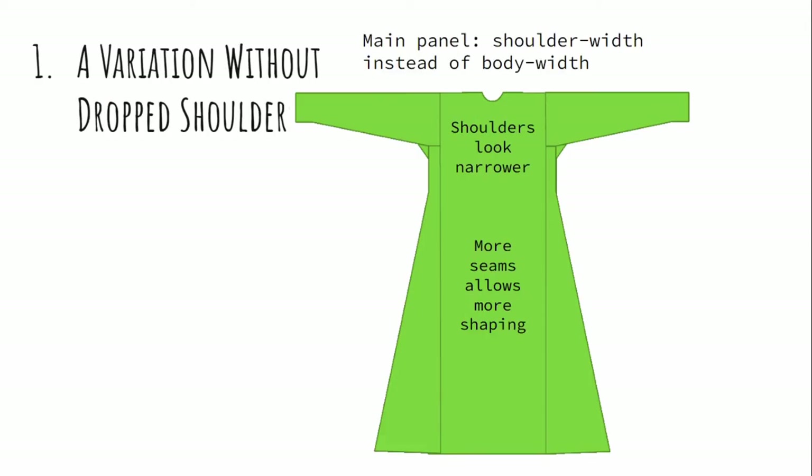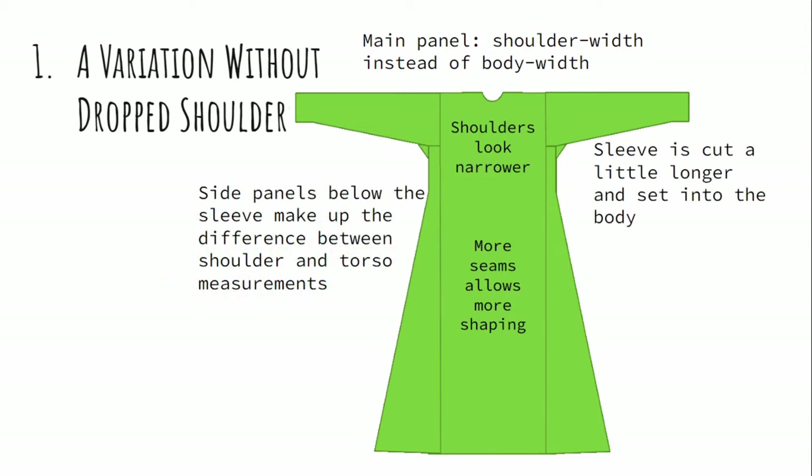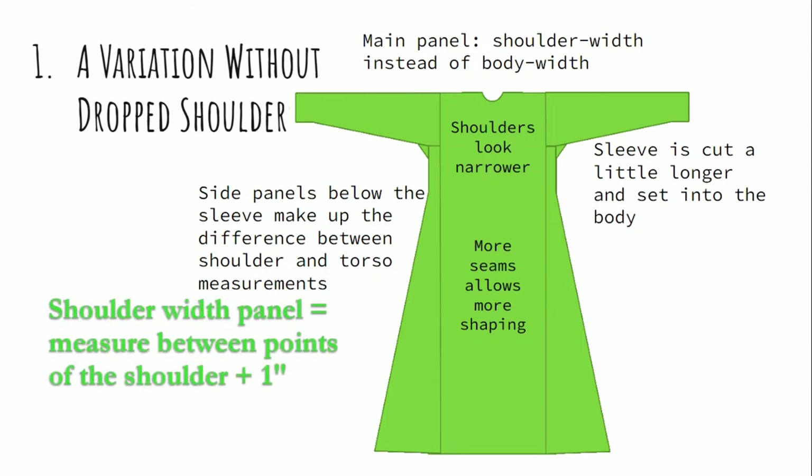The first variation is how to get rid of that drop shoulder. Instead of cutting the main front and back body panels to the circumference of your body, you can cut it to the width of your shoulders. This makes the shoulders look narrower, and adding these extra seams gives you more opportunities to shape and fit the garment. You need to add some side panels below the sleeve to make up the difference between your body circumference and the distance between your shoulders. You simply look for the difference between that and your shoulder size, and that will be the size of your side panel.